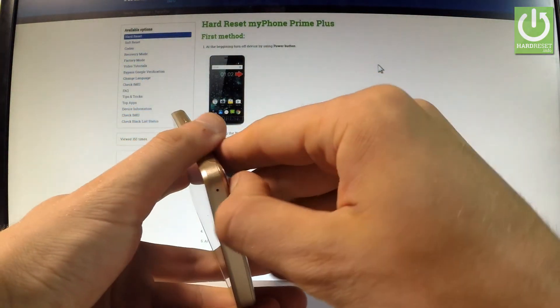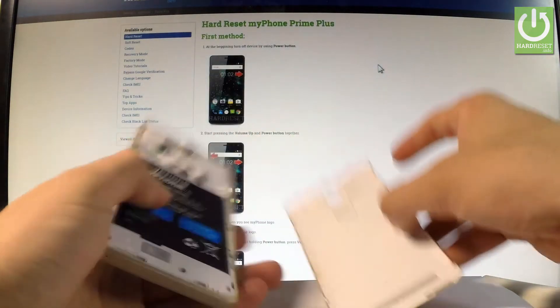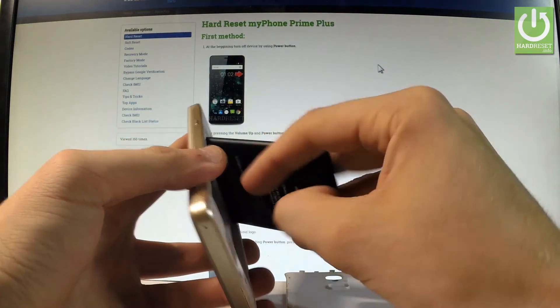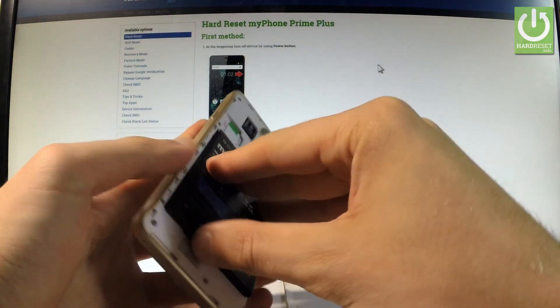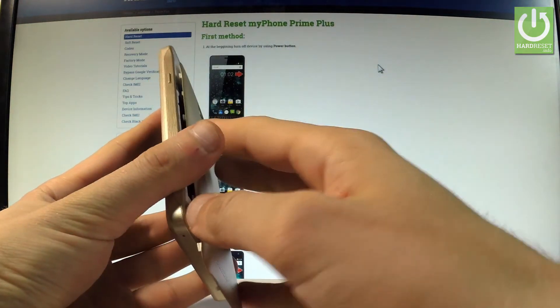Let's remove the back cover and just remove the battery for about 5 to 10 seconds. Then put it back, and now the phone is restarting.